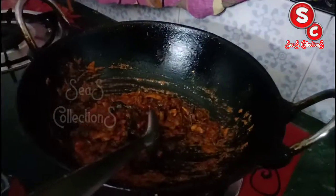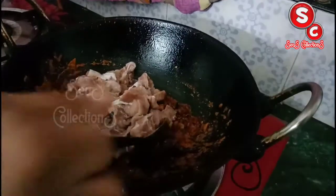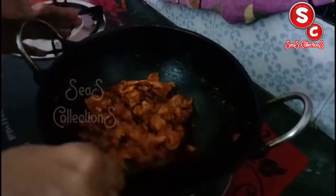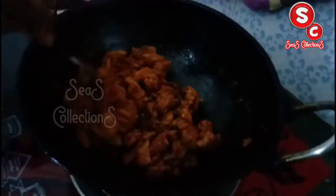Now you will make the dish. I will add beef. I will prepare the beef in the oven. I will add a 10-minute cook of the beef. We will use the beef, you can add it to the beef.